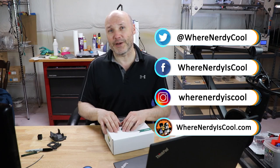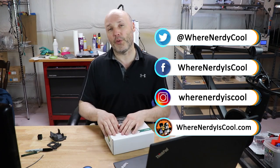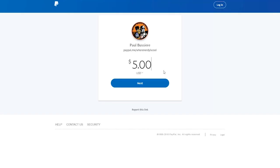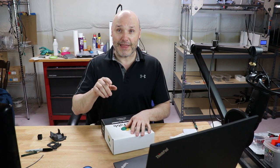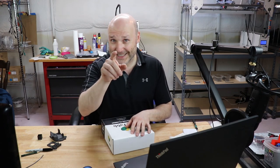If you want to stay in touch, I'm on Facebook, Instagram, and Twitter, and of course the website WherNerdyIsCool.com. If you'd like to make a donation to the channel, the link in the description gives you the option to use Patreon or PayPal. Thanks for watching, and remember — this is Where Nerdy Is Cool. Stay nerdy!